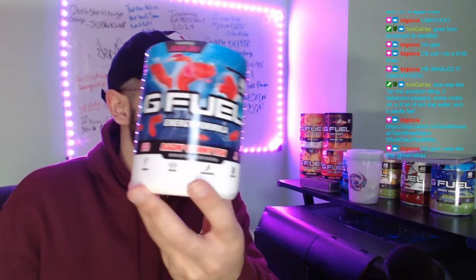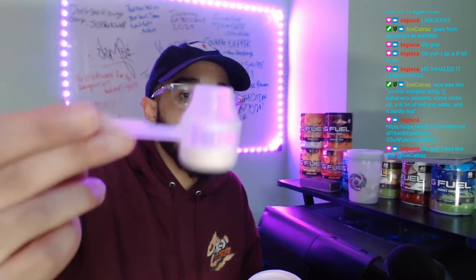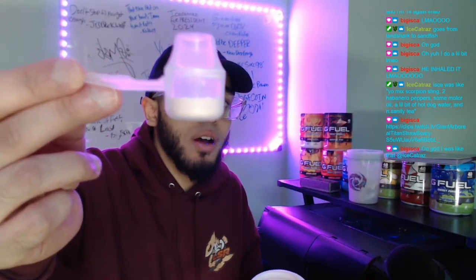Next up is raging gummy fish. Big iska, we made a mix — Billy Hades requested a mix that was raging gummy fish and scorpion sting, and it wasn't so bad because gummy fish cuts the heat of scorpion sting. I wanted more peach iced tea because peach iced tea is a really weak flavor, and I knew these two flavors would overpower it if I did more of them. So that's how much raging gummy fish we're putting in.